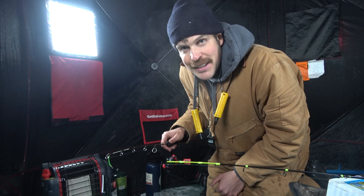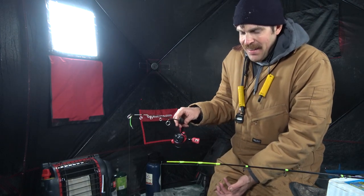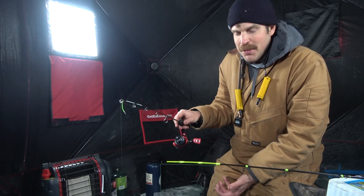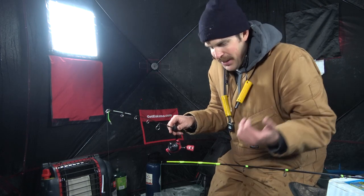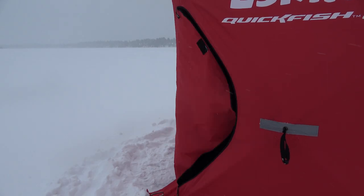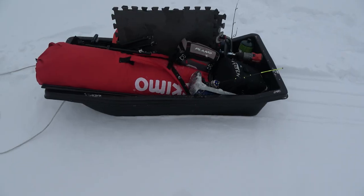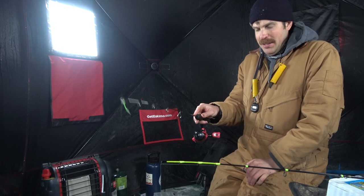I know what I got to talk about — sleds. How do you get all your gear on the ice? If you're a simple fisherman it's great — you can have a small sled and just put a few things in there. But I like this otter sled. I can pack it up full — I can put my shelter in there, my heater, my electronics, my fishing gear — and it's not too terribly heavy.